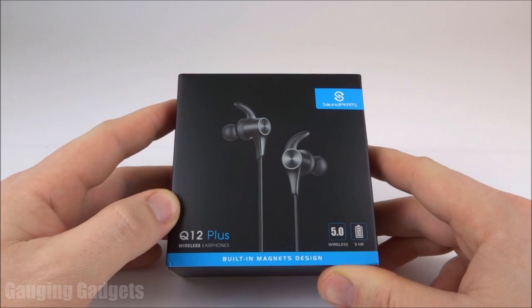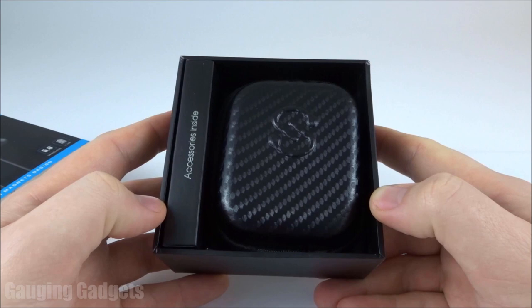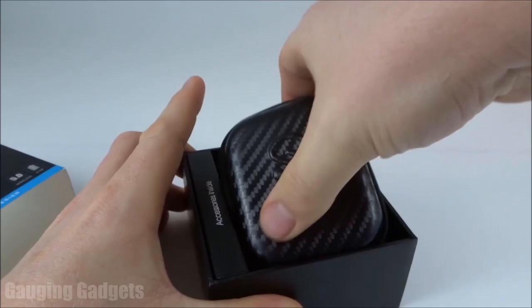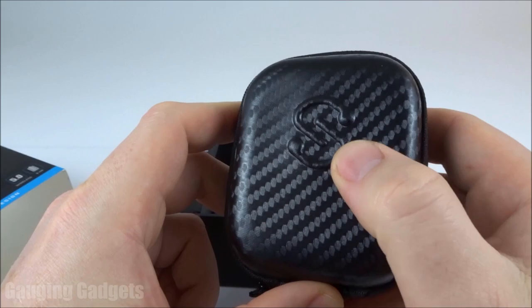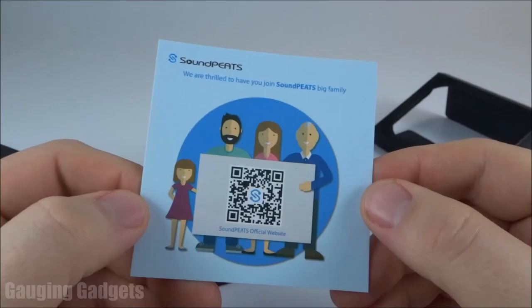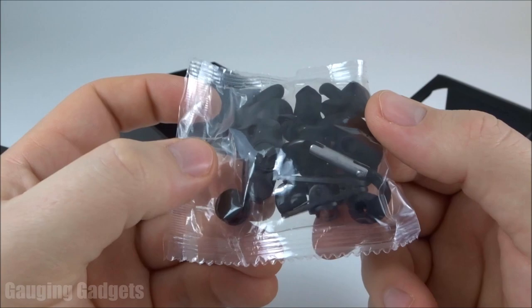Let's go ahead and open them up and check them out. The headphones just slide open. I want to quickly thank Soundpeats for sending me these headphones to test — thank you very much. On top we have a quick start guide, a really cool-looking carbon fiber case with a nice Soundpeats logo, a user's manual, some support information, and a bag containing accessories such as earwings, a carabiner, cable management, and extra earbud tips.